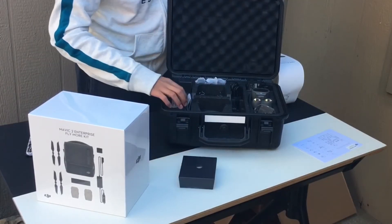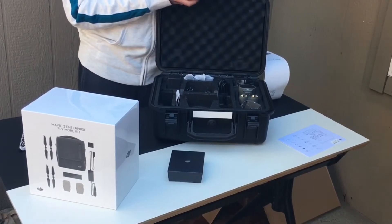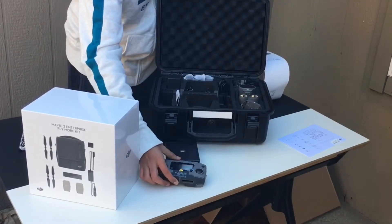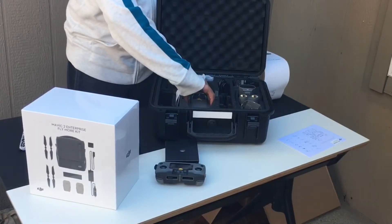There's a box on top and then the controller is on the side and the joysticks are inside the controller. And here is the Mavic 2 Enterprise.